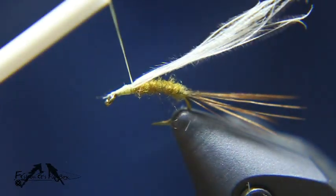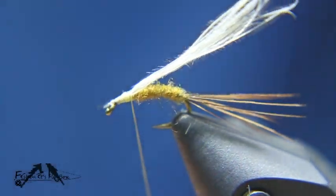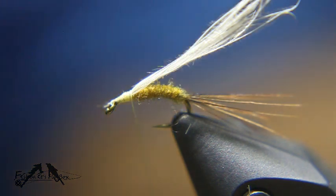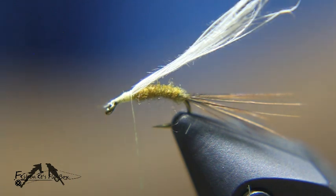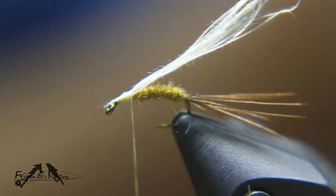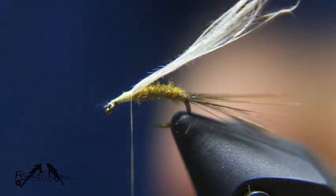Bring the thread back — we want the thorax to be about a third of the hook shank. I'm going to take some Pale Morning Dun superfine dubbing and we're going to build up a thorax.